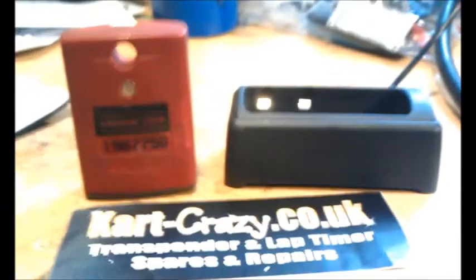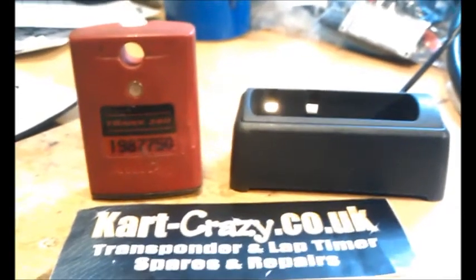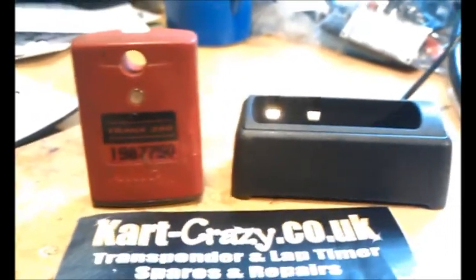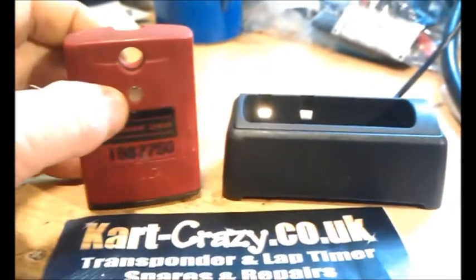What you'll find is, it only works with a new style, but it does work with the 260s and the 160s. When you plug it in, instead of doing a proper flash on the LED here, it does a kind of a half flash.